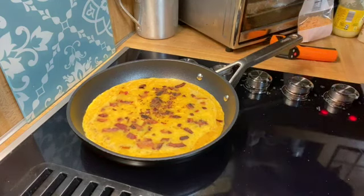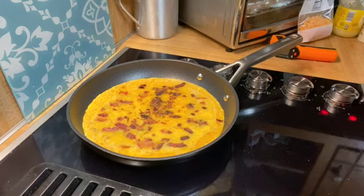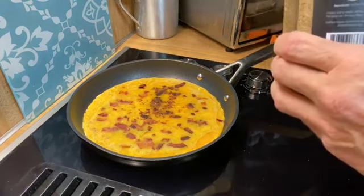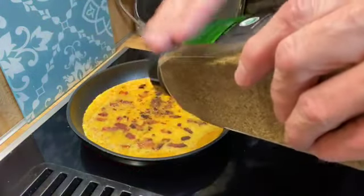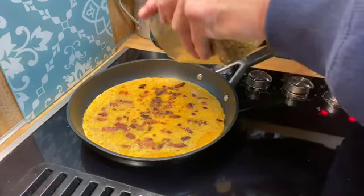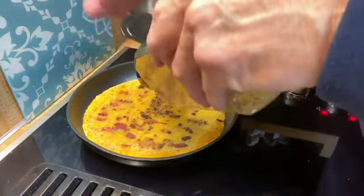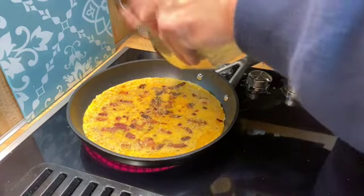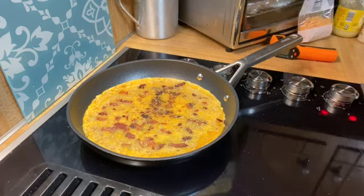I'm also going to do something different with this. I meant to do it before I put that bacon in, but it's not too late. I've got some oregano that I'm going to put a little bit on it to give it a little bit of Italian taste, because I'm not using tomato sauce on it. You can smell that oregano — I like the smell of it. Just enough to give it an Italian-type taste, so that it will at least remotely resemble a bit of a pizza.